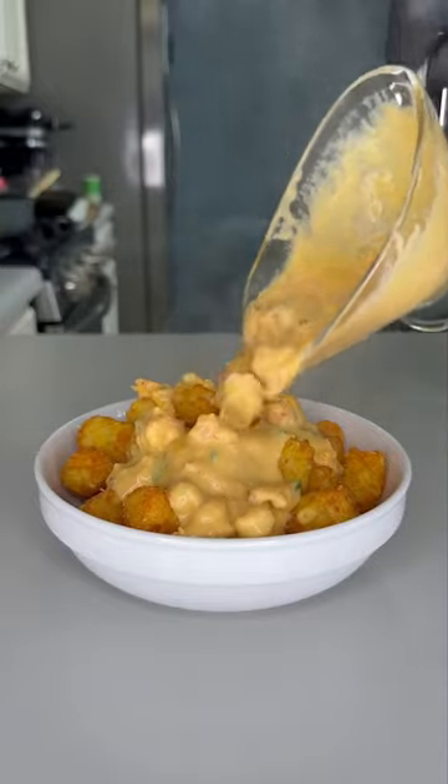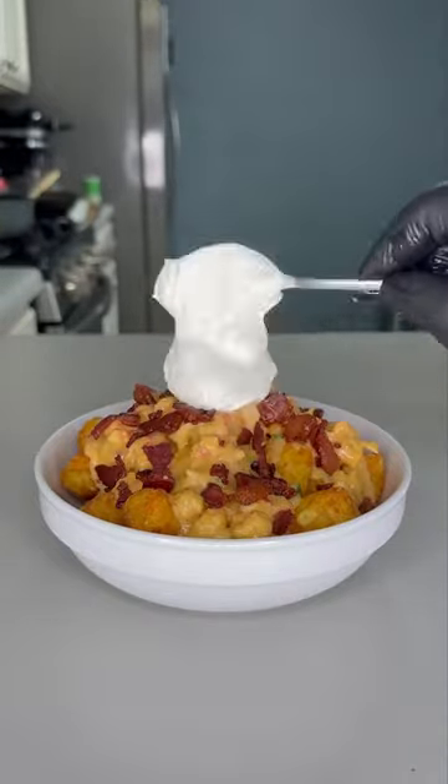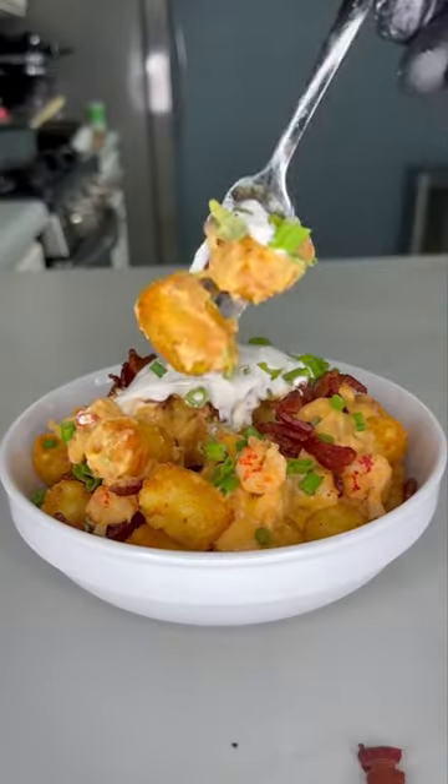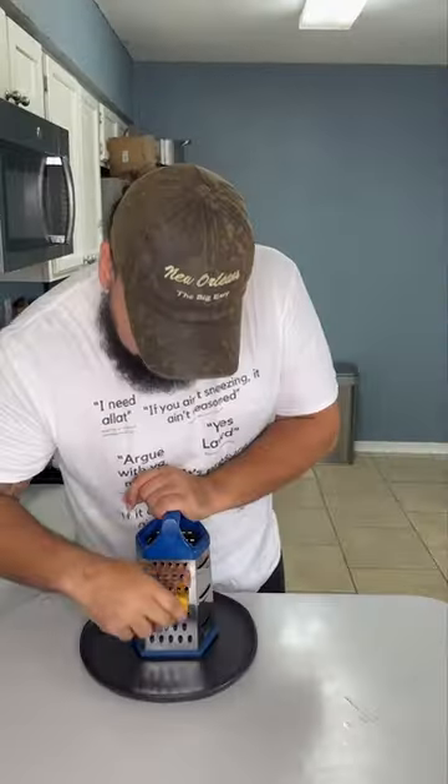It's playoff season and my new game day ebook is out now, so let me start off by putting y'all on these loaded tots. I'm telling y'all it's pressure — let's get into it.